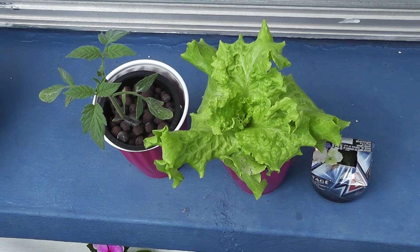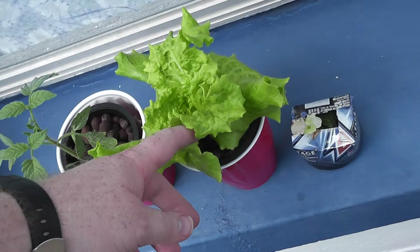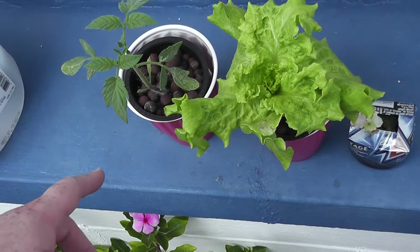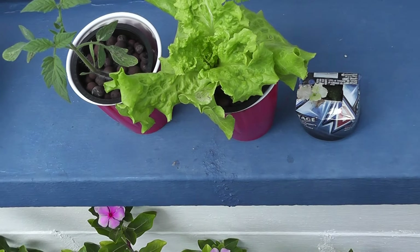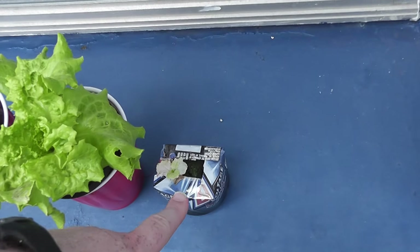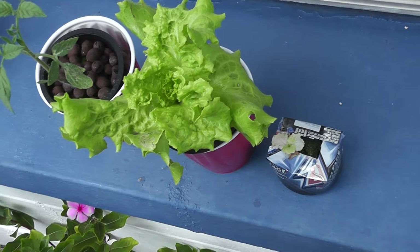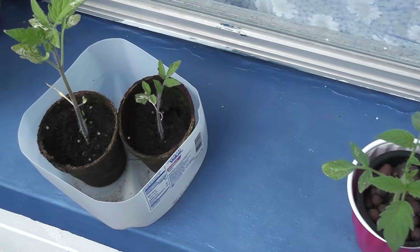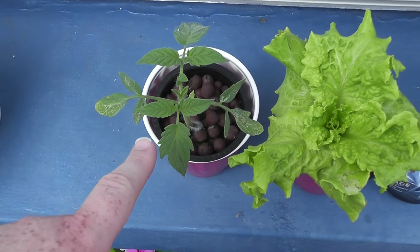Hey guys, welcome back. Just wanted to give you a little update here real quick. As you can see, I transplanted some of the different things into the 3-inch net cups, and I now have them in the little red cups there. This little guy isn't going to make it — he was being overshadowed by this one, if I remember correctly, so he didn't get the nutrients he needed. But tomato and lettuce, and this is the hydroponic, of course.